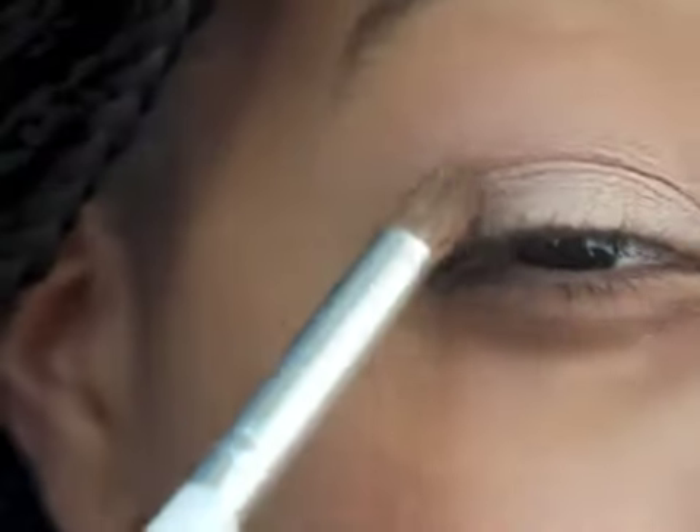Now I'm going to take the third shade on the left side, the crease color, which is just a medium brown, and blend it into my crease with my ELF professional blending brush. The brush I was using before was the contour brush. I'm just going to blend this on the outer third of my eye and into my crease.